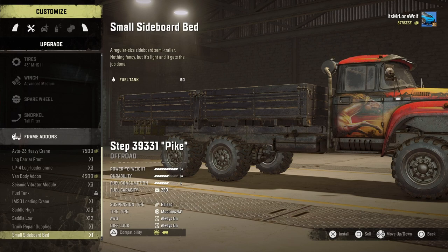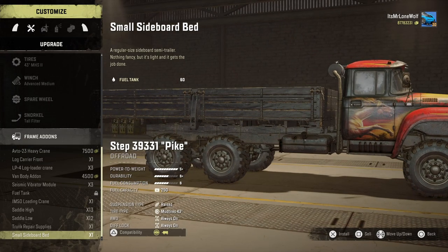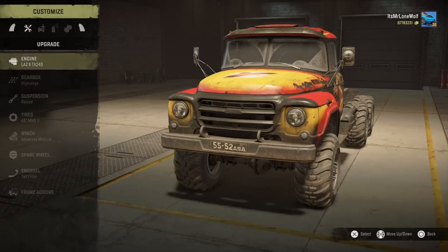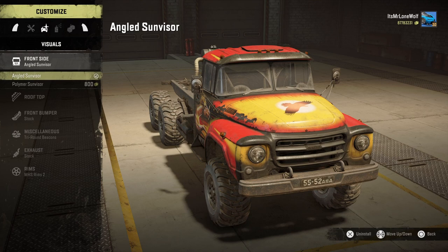The sideboard bed has its own unique one with 60 fuel - you can see the jerry cans at the back, which is a cool little thing, so fuel-wise it shouldn't be too bad. I'm going to leave it off for now though - have it raw, sideboards off, and keep it that way for now.